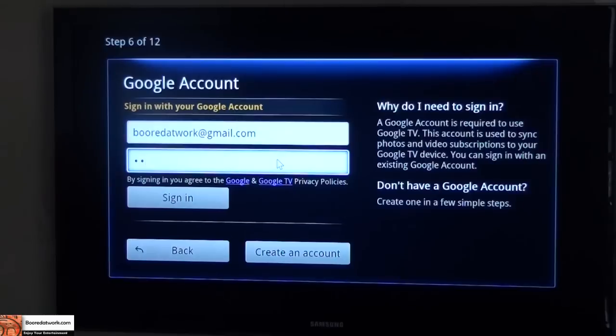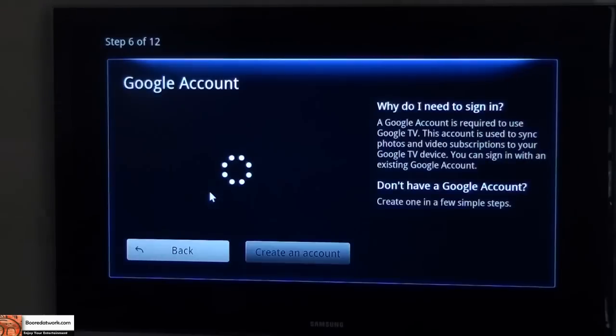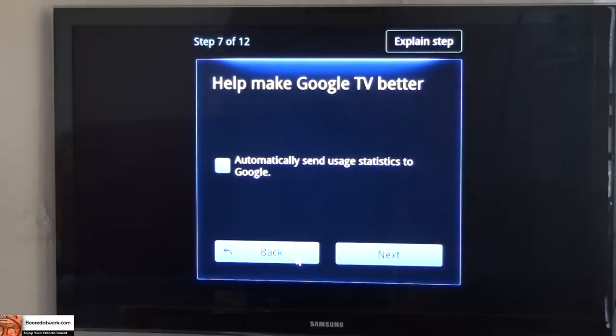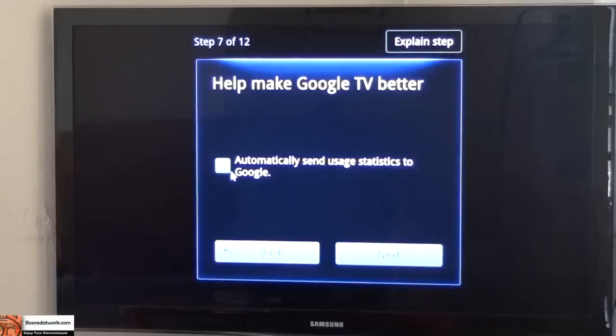Now entering the password and signing in — easy process since you have a keyboard, so it works pretty well. Welcome to your board of work. I don't know if you can sign in multiple accounts, but we'll see. Help Google make it better, send user statistics — sure, they'll get all my data with that.